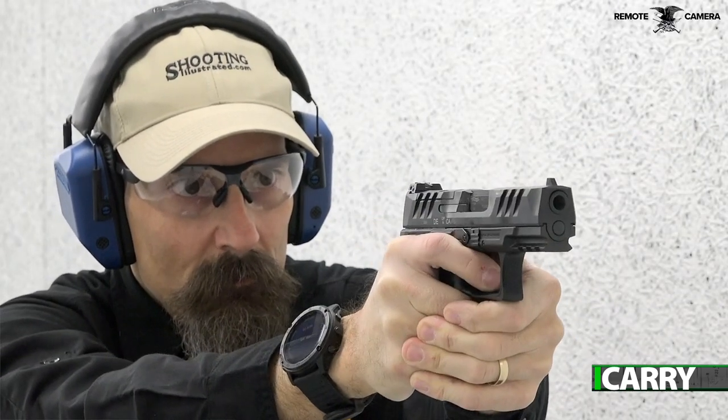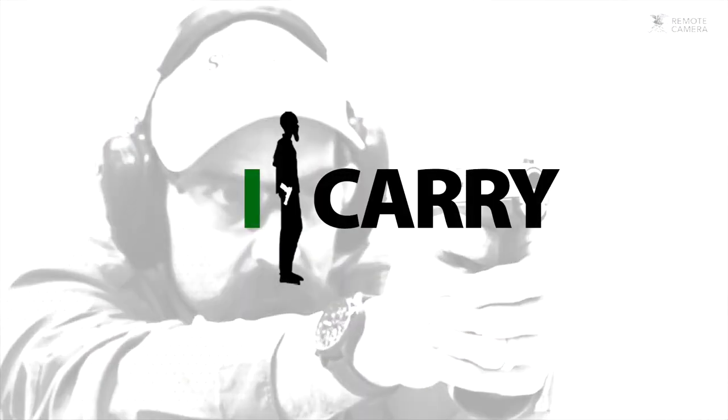For more information on the items we've chosen for today's kit, or to see other EDC combinations, visit shootingillustrated.com. And as always, stay tuned for more guns, gear, and iCarry.